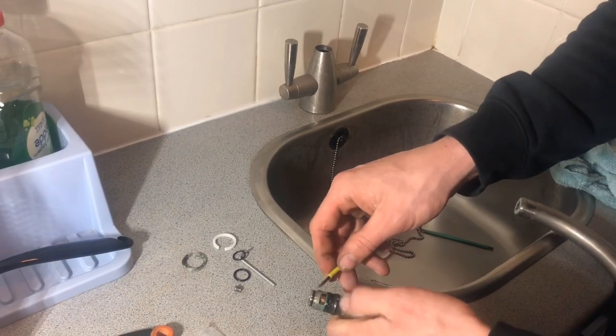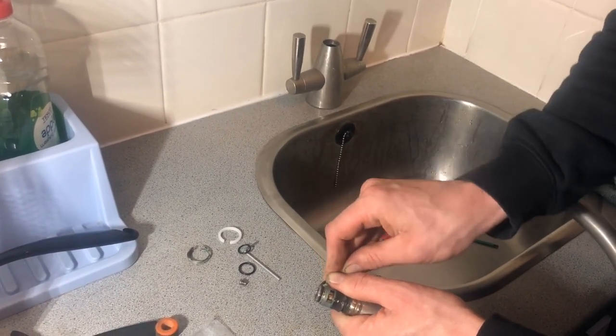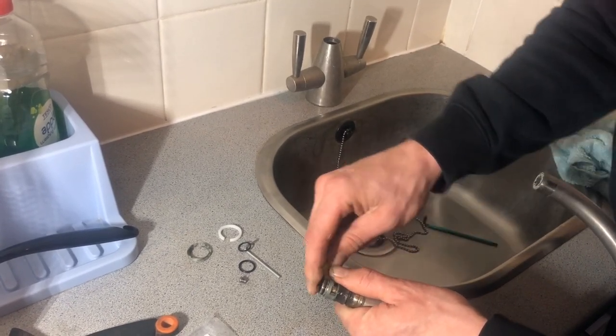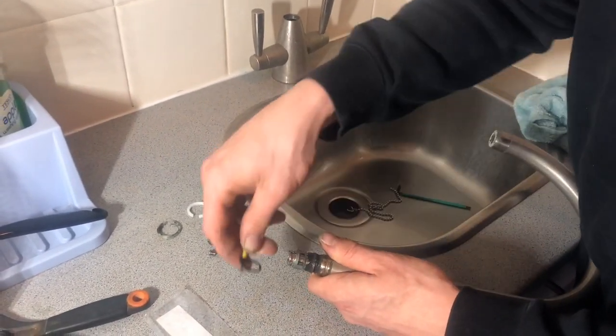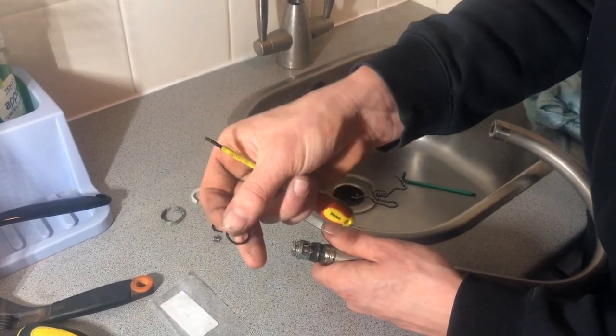Just with a small flat-bladed screwdriver to try and pop that off. There's the small one. Trying not to get them mixed up with the new ones. There's the bigger one. You can see that one is starting to perish.